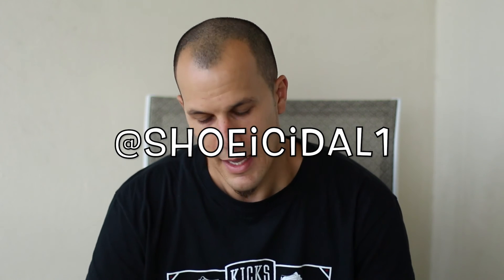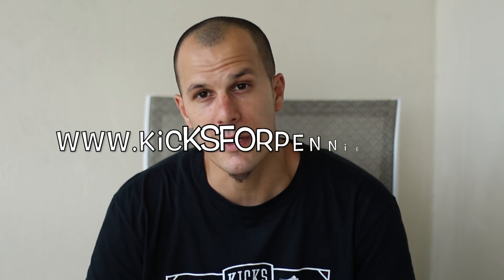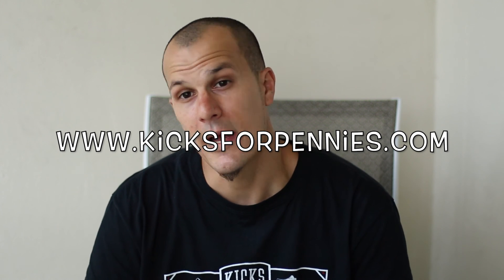I appreciate you guys checking me out. I hope everybody had a safe 4th of July. Make sure you check me out on Twitter at Shoicidal1. I've got a couple things coming as far as YouTube is concerned — hopefully this next project I'm working on will begin in the next month and I'll give you guys some more good content. Also, Kicks for Pennies — I'll be posting videos for them and that's happening soon too. Stay tuned, I appreciate everything you guys do for me, and I will see you guys soon. Peace.